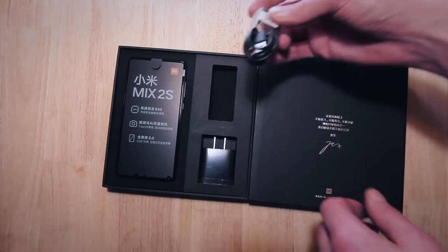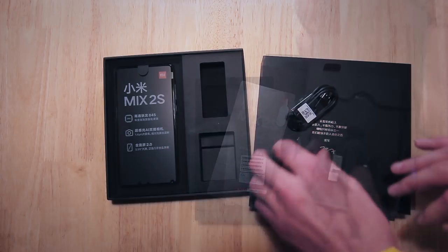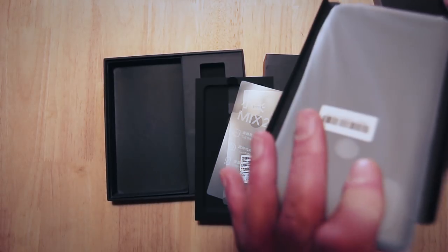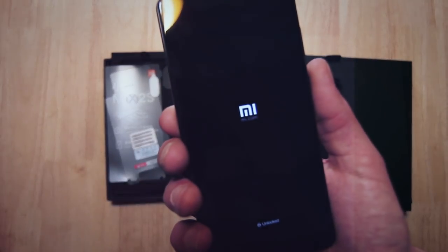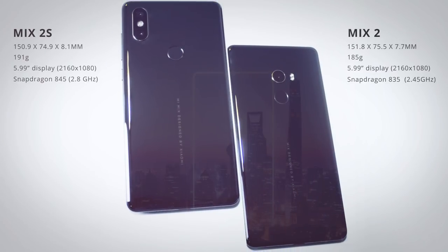In the box you'll find the phone, a USB-C to USB cable adapter, a case, sim card tool, USB-C to headphone jack adapter, and the usual paperwork. Although at first glance its housing is very similar to that of the Mix 2.